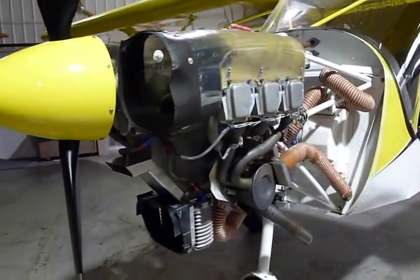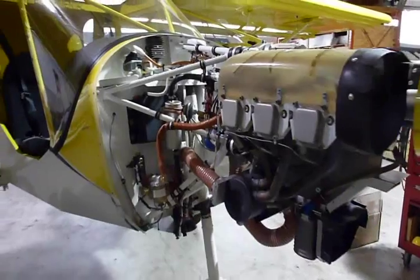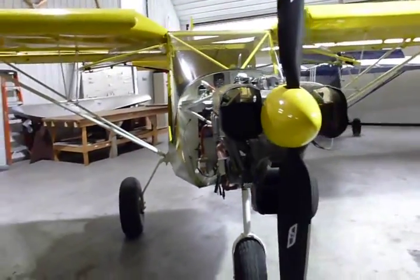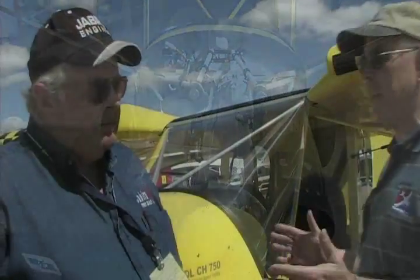And it's going on from there. The majority of the 750s that are flying and under construction are set up and will be using the Jabiru engine. So it's kind of a natural thing.